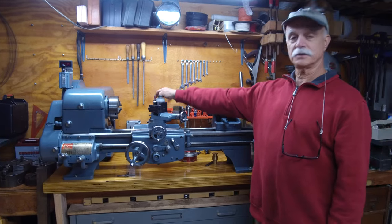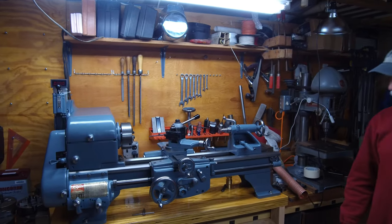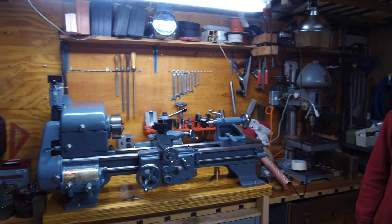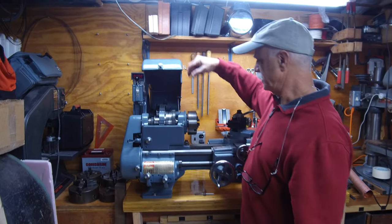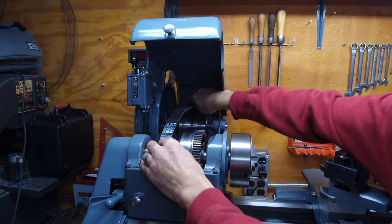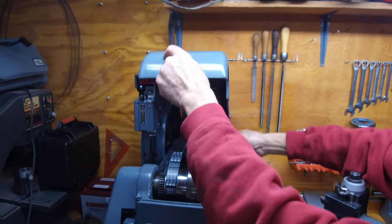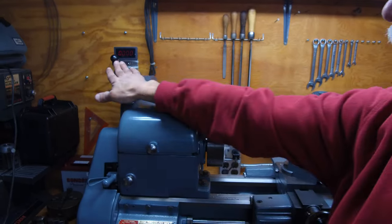Got a quick-change tool holder. In this one you change the belt speed by picking the cover up — it loosens the belt — and then you can swap the belts to whatever size pulley you want. When you lower the cover it tightens the belt back up, so you'll get higher speed.